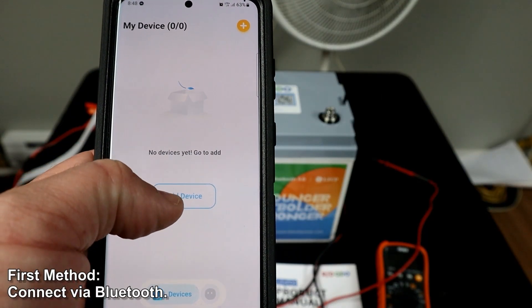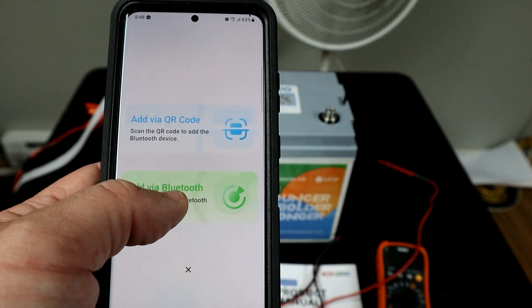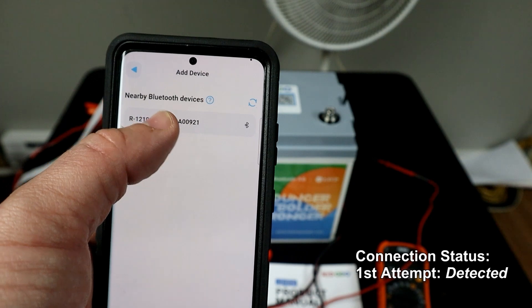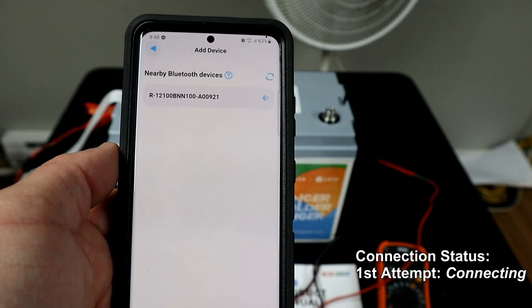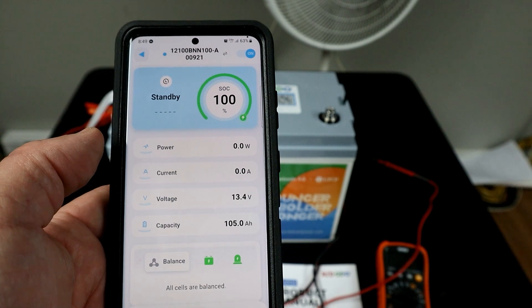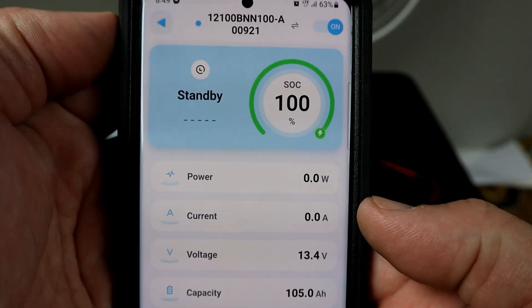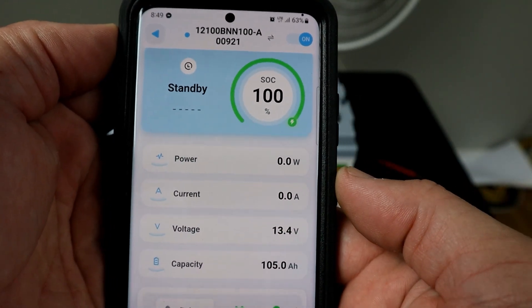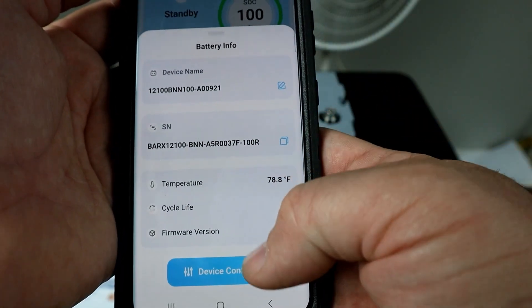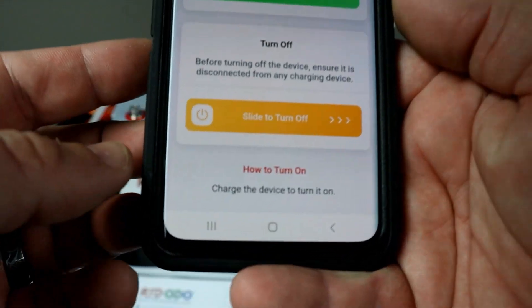It took a little bit, but the charger now says the battery is fully charged. That means it's time to try that app out one more time and see if we can connect to the battery via Bluetooth. Just like before, we're in the Riddodo app, we'll hit Add Device, add via Bluetooth — it scans for the battery. This time the battery is located. We'll go ahead and click on that, it's connecting to the battery, and the connection was successful this time. We can go ahead and hit Device Info: it shows the state of charge is currently at 100%, no power going into or out of the battery, capacity is showing at 105 amp hours, and all cells are showing balanced.